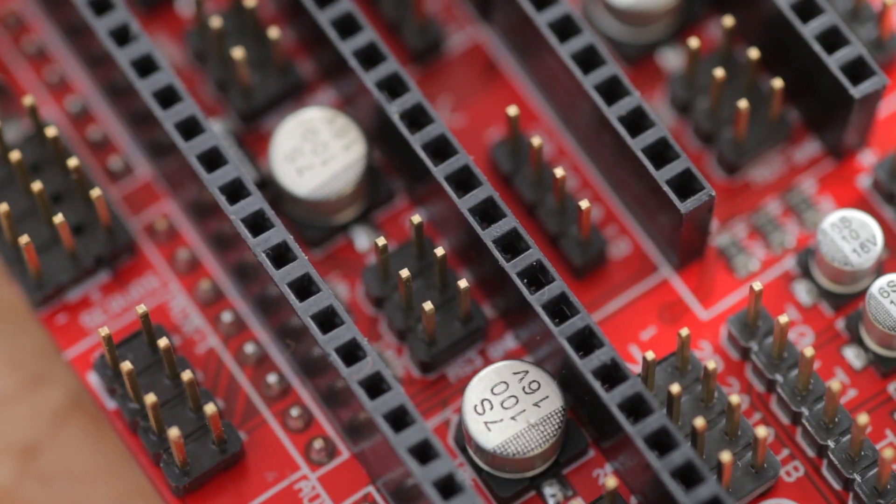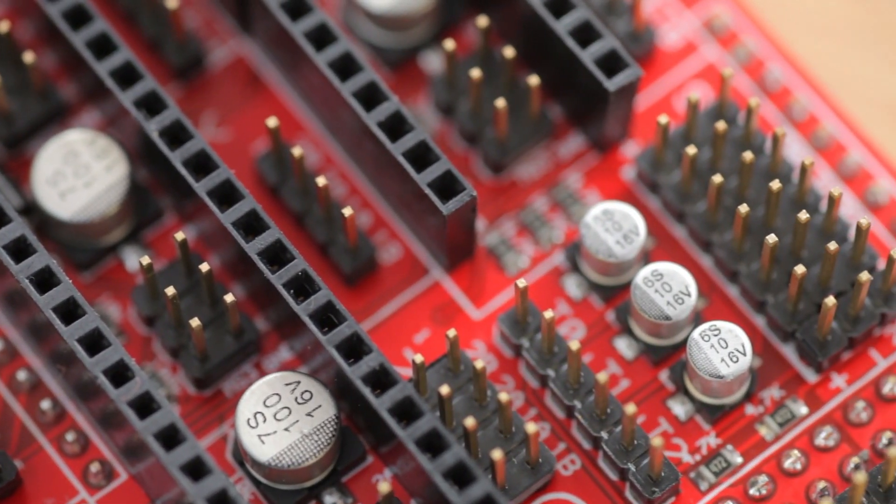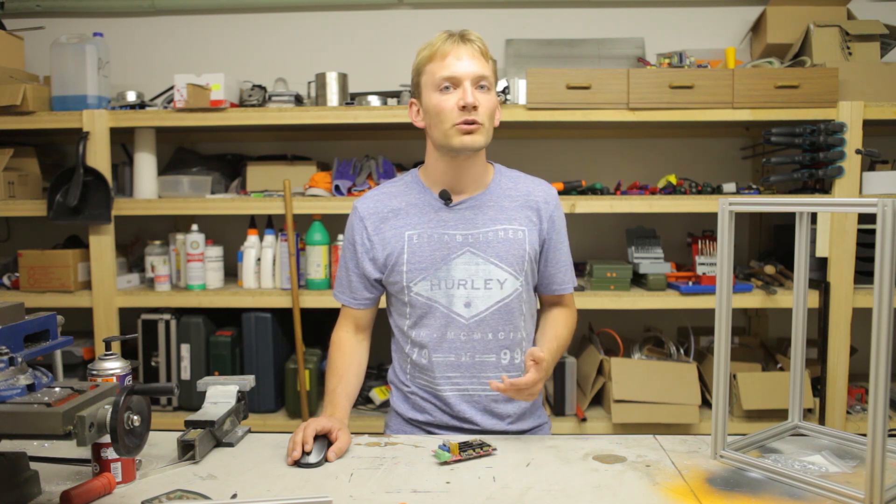A good quality RAMPS will also come with decent capacitors and copper thicknesses that can handle the current load from your heating elements. There's also the option of assembling the board yourself, which means that you can choose the components you'll be using, you can even make the printed circuit board yourself, but the whole effort of doing that is probably not worth the money saved.